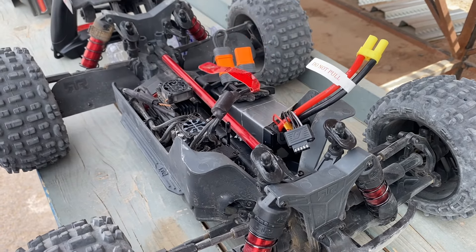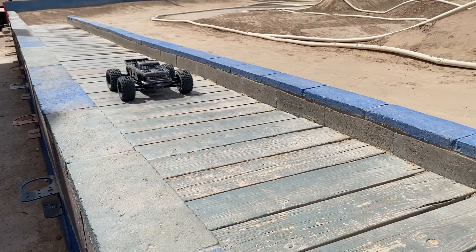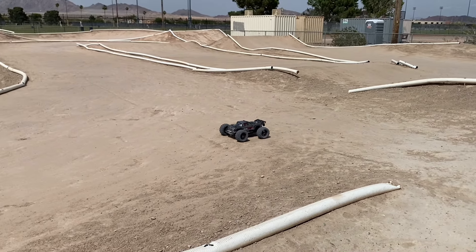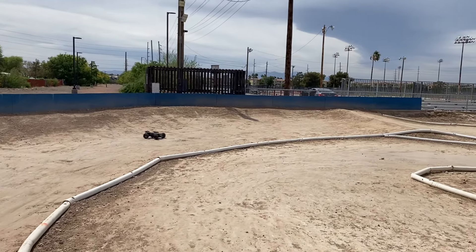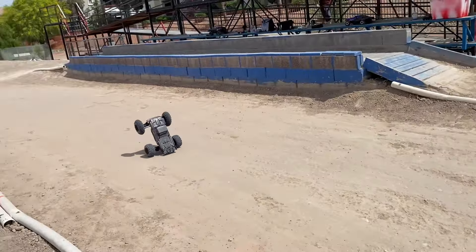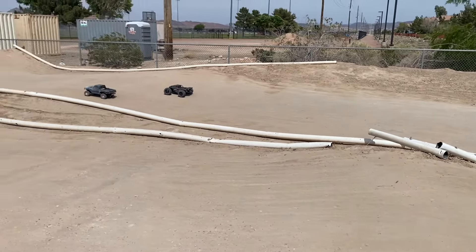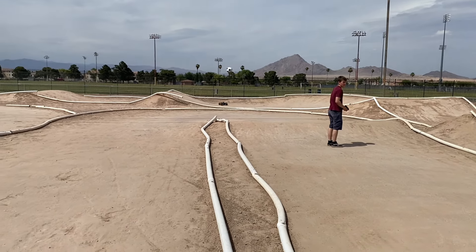Should do standing backflips. Alright guys, 4S. Holy cow — she is a ripper on 4S, guys.